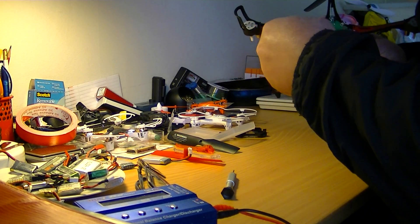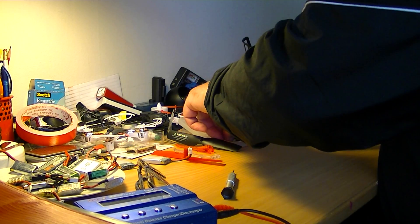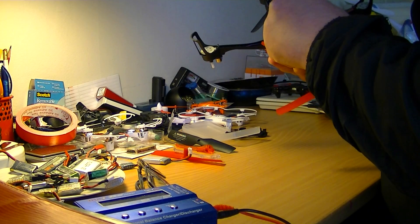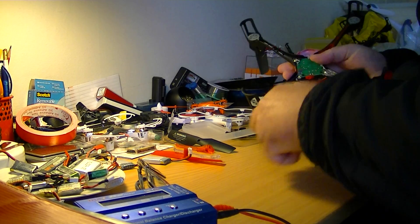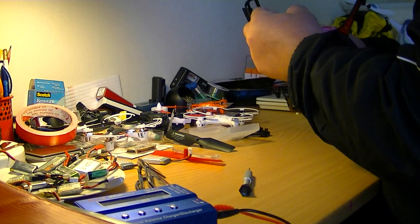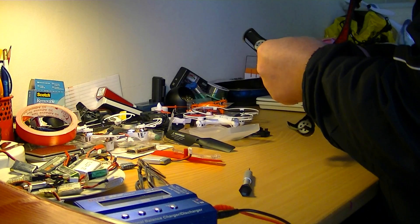We can put the white back again because we are not soldering that. Of course, we need to take the red and white off to solder those. So I put those two back — one red and one white — because we are not soldering those. They are okay I hope. What is a good drone? I think I should buy a Walkera 250 — no more of these cheap China drones.